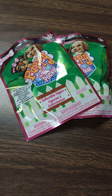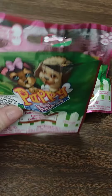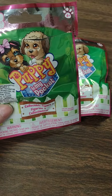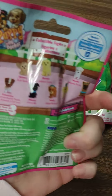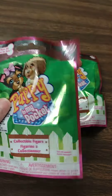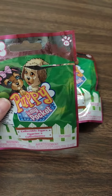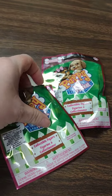Hey y'all it's me Zoe here at Zoe's World and I'm going to open up these blind bags that I got from Dollar Tree. They're the ones called Puppy in My Pocket and you get one of these little dogs in each package and you don't know what you're going to get. I went ahead and just cut them open so it's easier for me to pull them out. So let's see what we got.